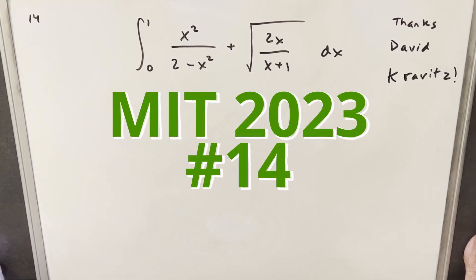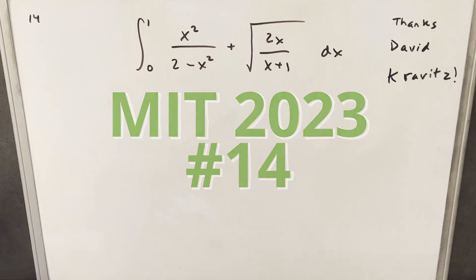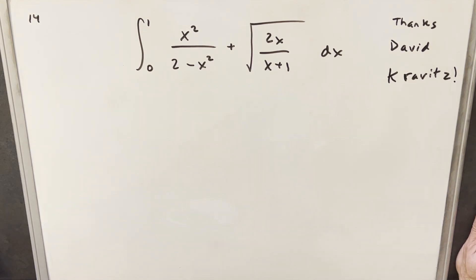I thought I would do something a little bit different today. I'm going back to an integral that I actually skipped. This is from MIT 2023 Integration Bee problem 14. We have the integral from 0 to 1 of x squared over 2 minus x squared, plus the square root of 2x over x plus 1, dx.